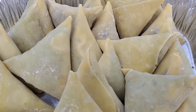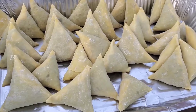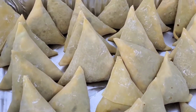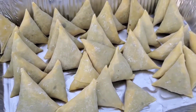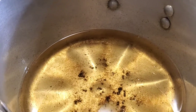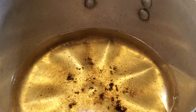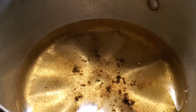Stay tuned guys, there we go with the some boosts. We already done folding them, that's how they're supposed to look like. Let's go and fix them up. You gotta boil the oil — make sure the oil is a little bit hot but not too hot. Now I'm gonna go ahead and put the some boosts in there.